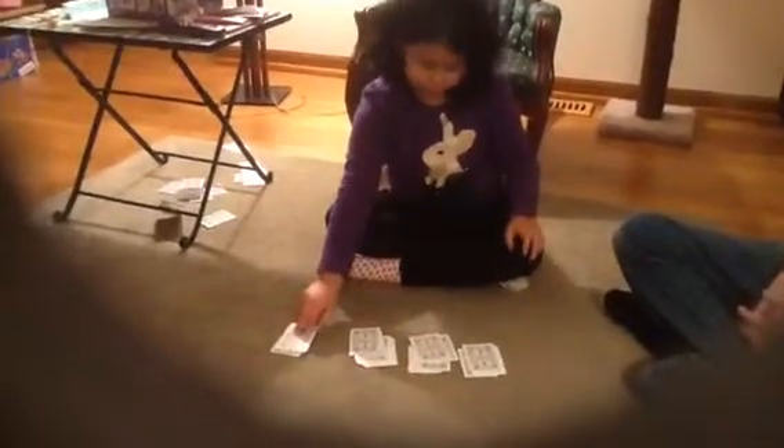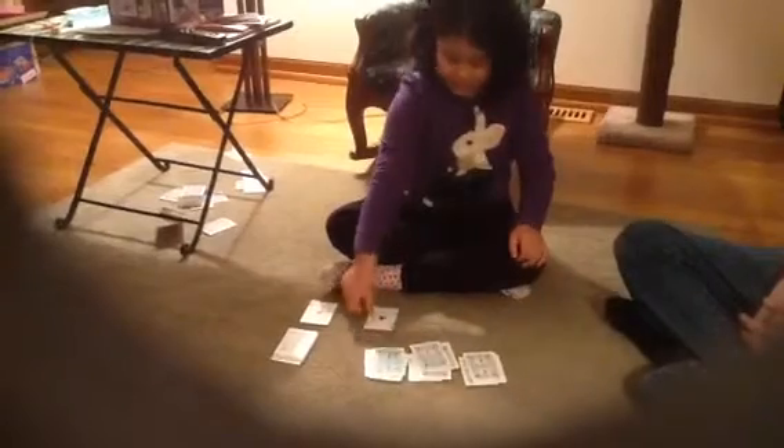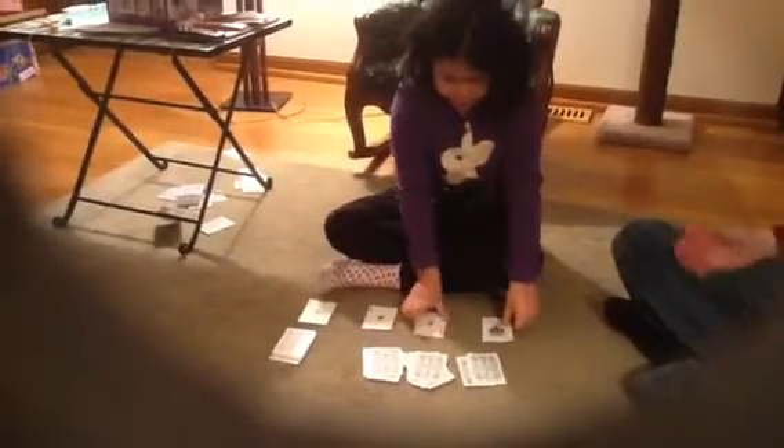This last part, you won't believe your eyes when you see four decks — four aces on each deck up here. How did you do that? Can't tell you. It's a secret.